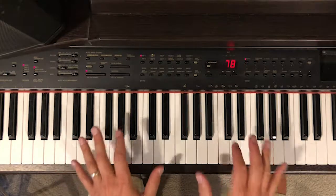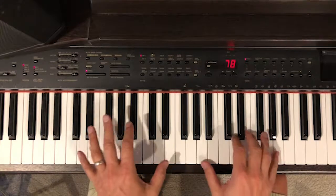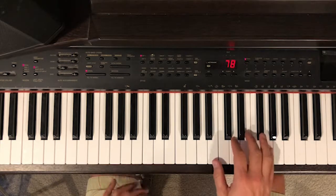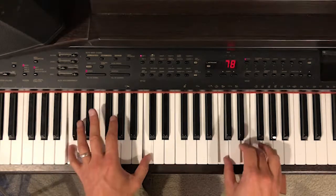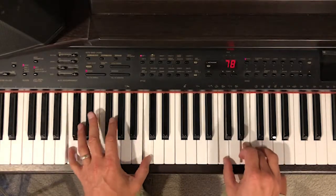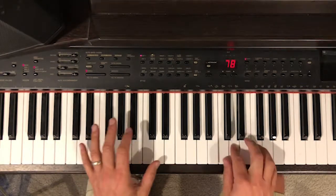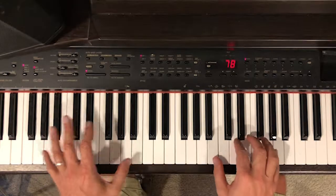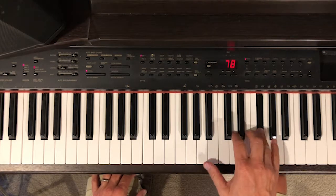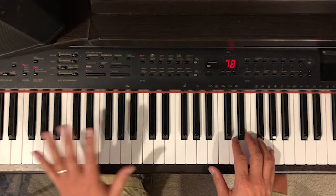You can see I'm giving a little bit of syncopation, a little rhythm and movement there. The other thing I do is sometimes put in lead-in notes to the next chord. Those are ways to connect the chords — just playing the notes leading into the next one.